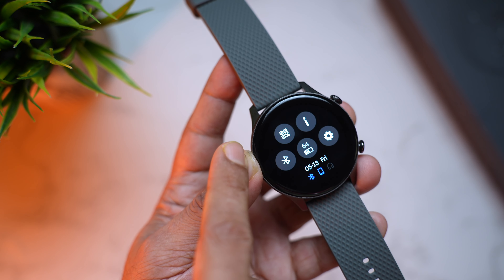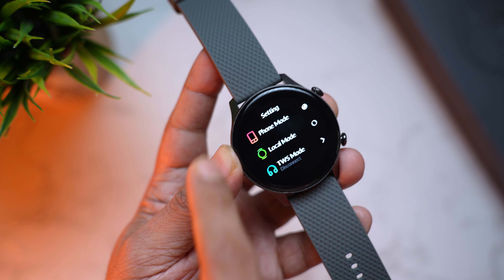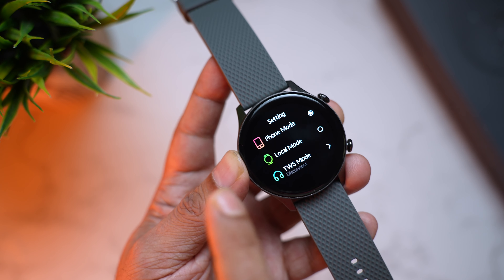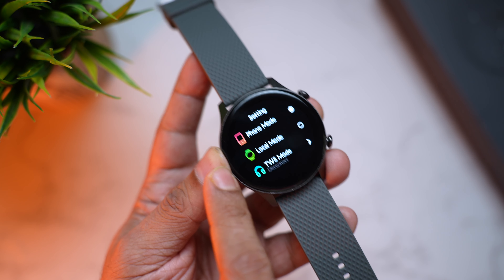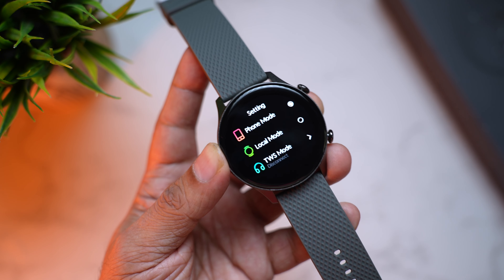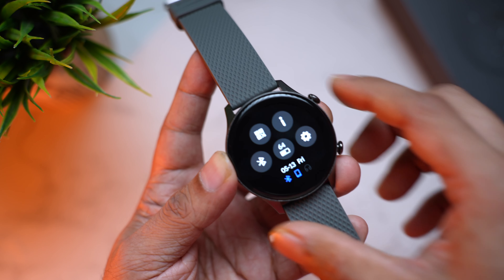Let me quickly take you through the interface. Swipe from the top and you can access the quick toggles: there's a QR code, an info button, then Bluetooth settings. Right now it's on Phone Mode, which means you can make and receive phone calls from the watch. Then there's Local Mode to play music saved on the watch, and TWS Mode where you can connect Bluetooth earphones to listen to music.